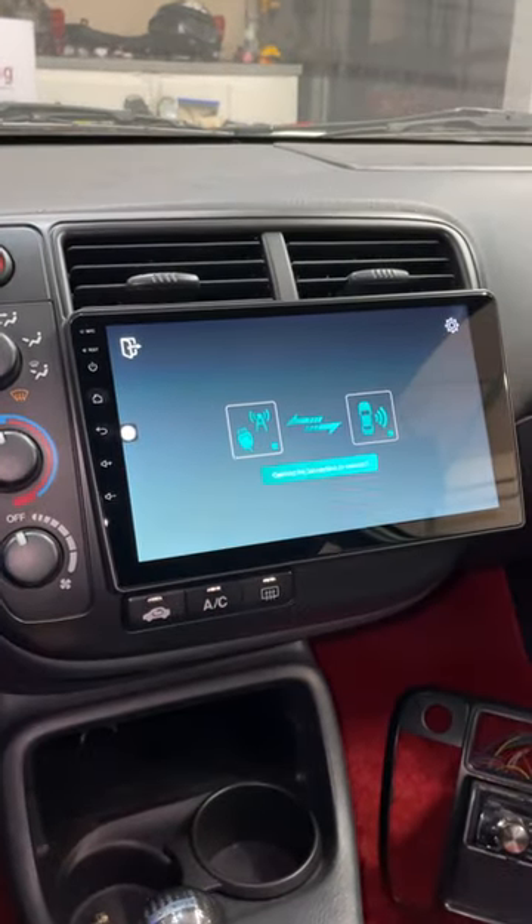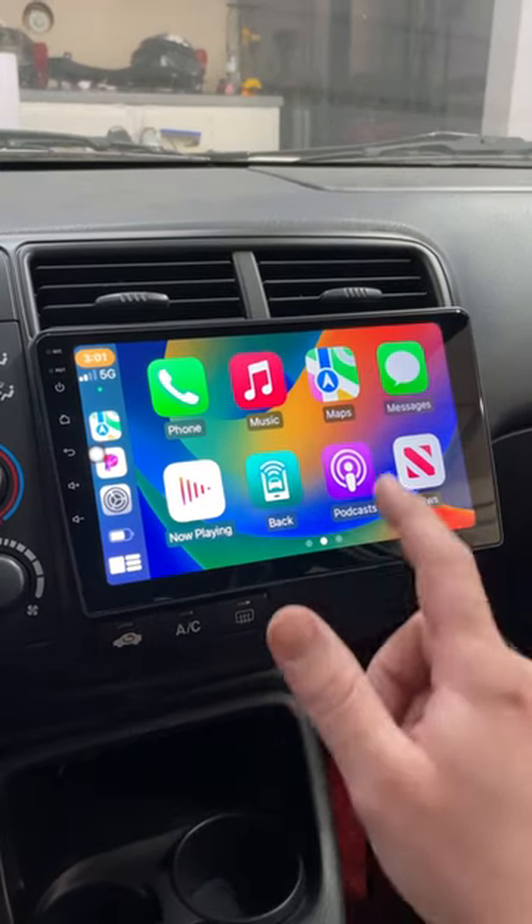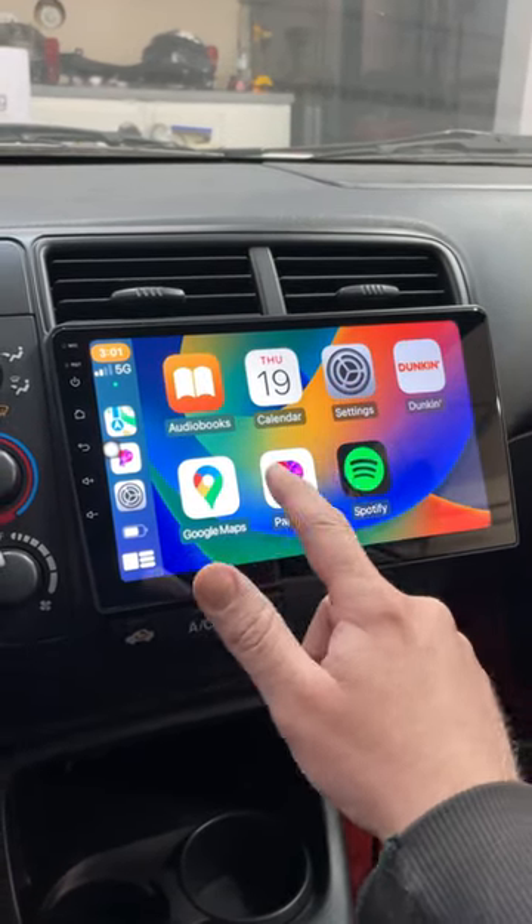Let's go and connect my phone so you guys can see the CarPlay relatively quick. There it is. So if you guys want to see the full install, go to my channel, watch the whole video, and I'll see you in the next one.